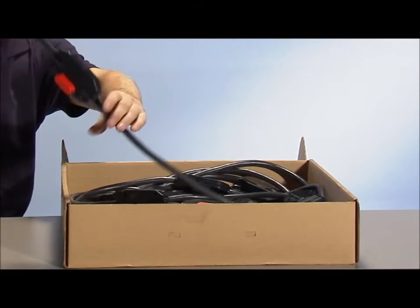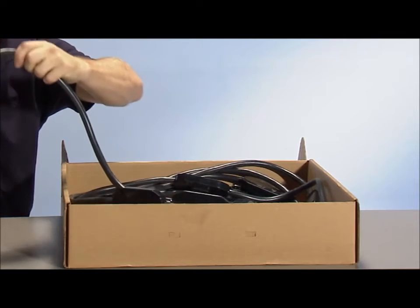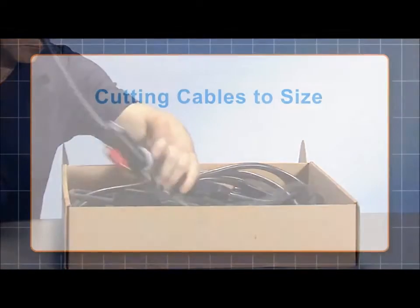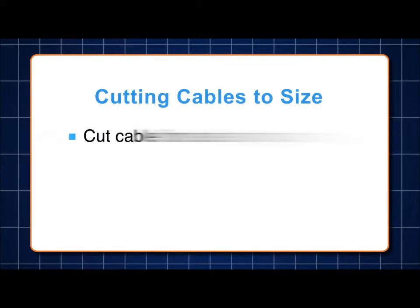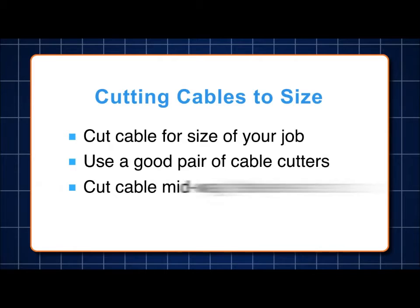Let's take a look at the M215 cable. It comes in a continuous spool so you can use the specific number of drops for your job. Cut the cable to match the size of your job using a standard wire cutter capable of cutting 12 gauge wire. We recommend cutting the cable midway between drops to give yourself room to work.